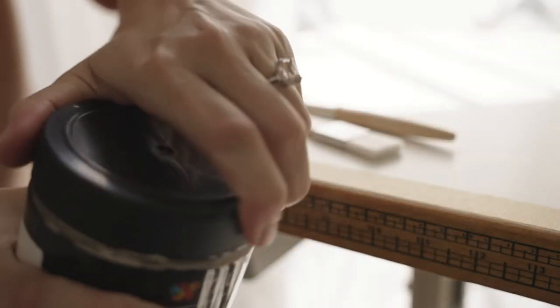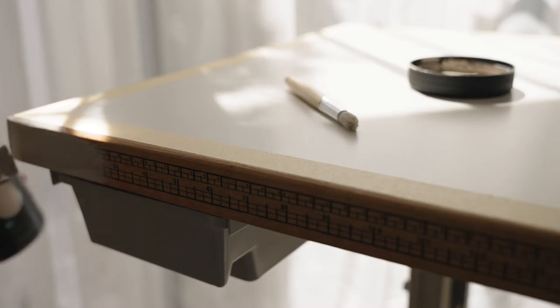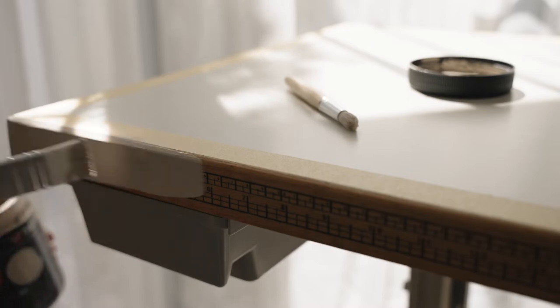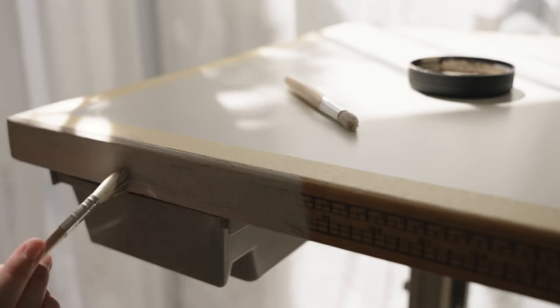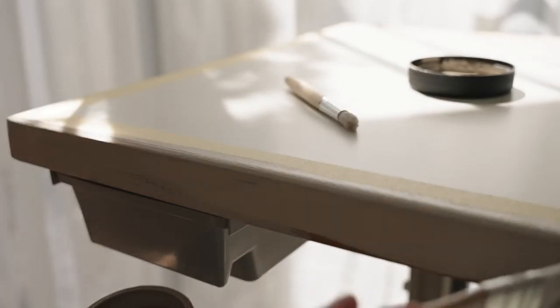The colour I went with was this beautiful beige. I've been painting absolutely everything in my house with this colour lately — it's just so pretty. I did end up painting the rubber pedal and the feet of this machine. I'm not sure how long this is going to last or if it will stay, but I figured I could always touch it up later on if it does end up peeling.